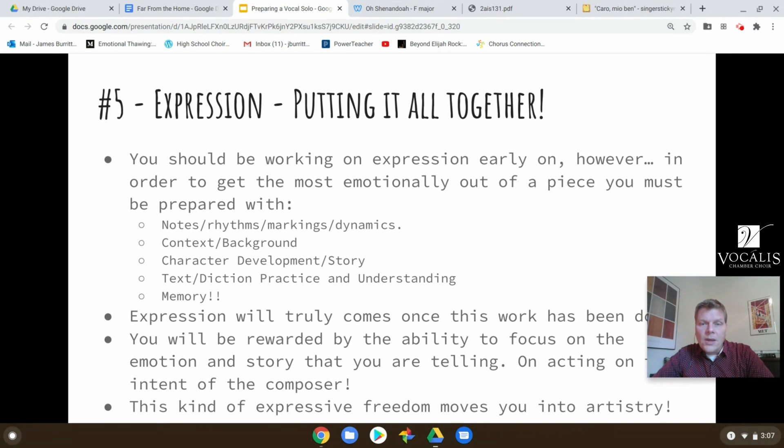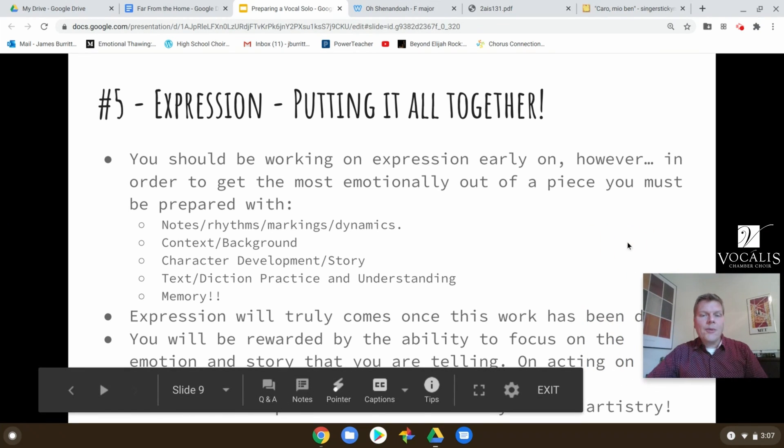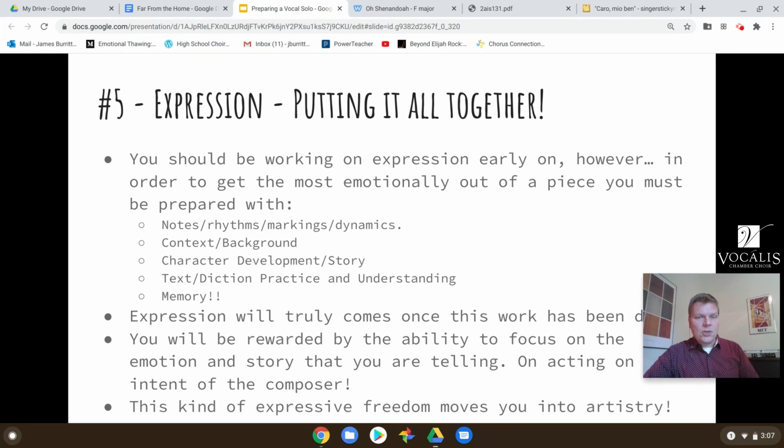Once you've memorized and worked on all of those things, it's this amazing feeling where you're free — truly free to express what the piece is about. I would really encourage you to make sure that memory comes early enough in the process so that you can start to forget about all of these individual tasks. You don't have to think anymore about notes and rhythms or dynamics or where you're breathing. Now your only focus is on expressing the emotion of the story you're telling and enacting the intent of the composer.